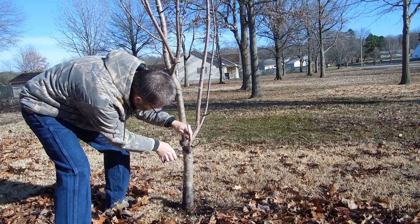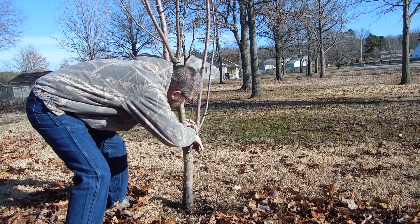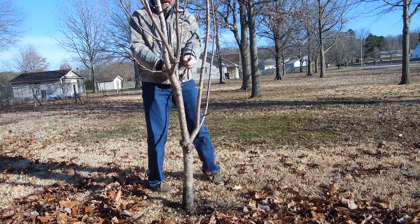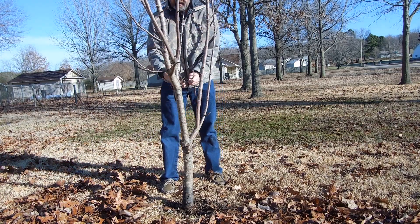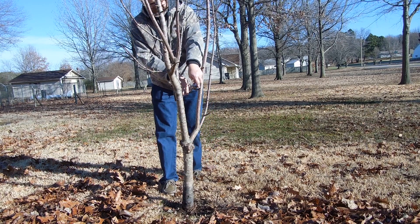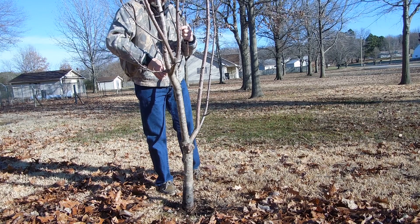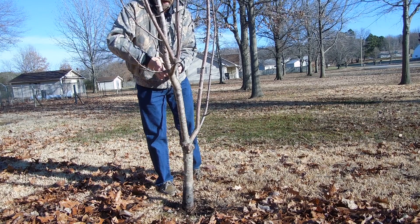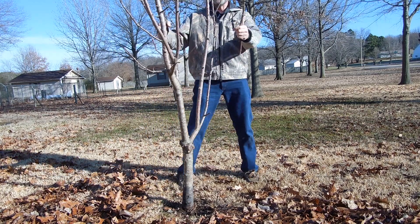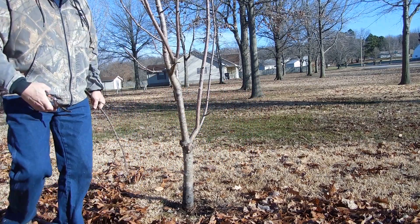Let's go look at our apples. I want to get these off — down here at the bottom. I don't want anything growing on the inside. I want to keep my inside open so it can grow in that basket formation. I'm going to take this branch off right here — keep the inside open so it can grow in that basket formation.